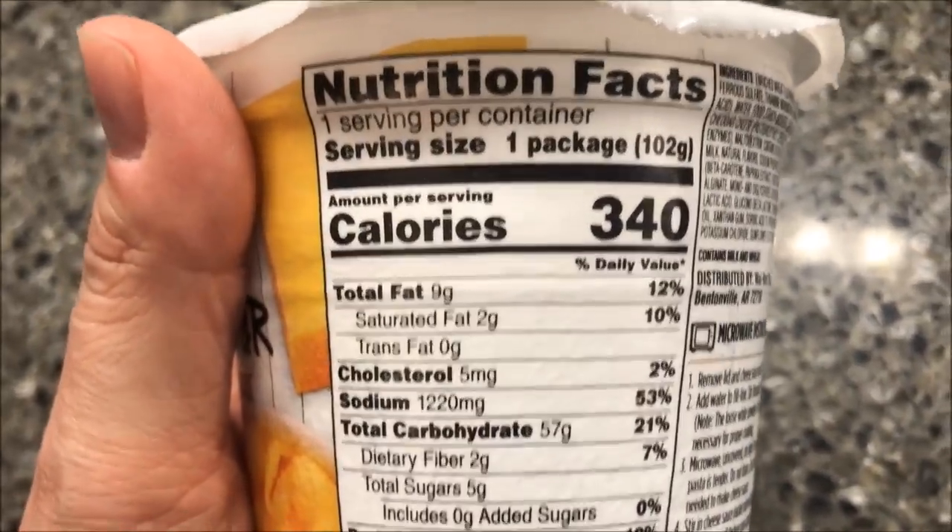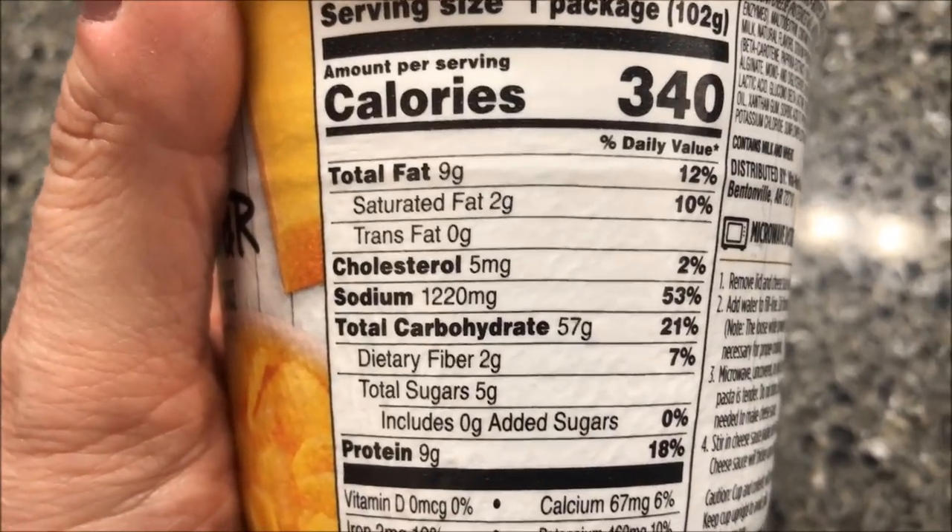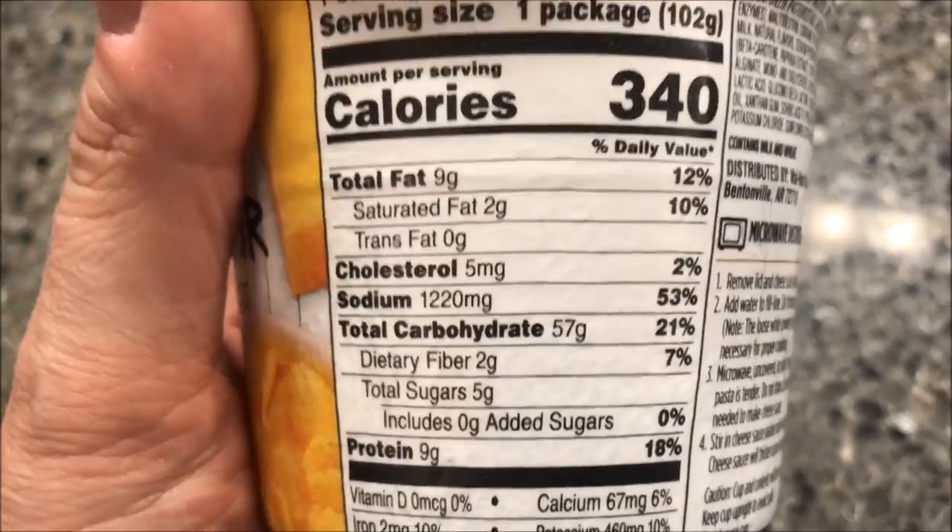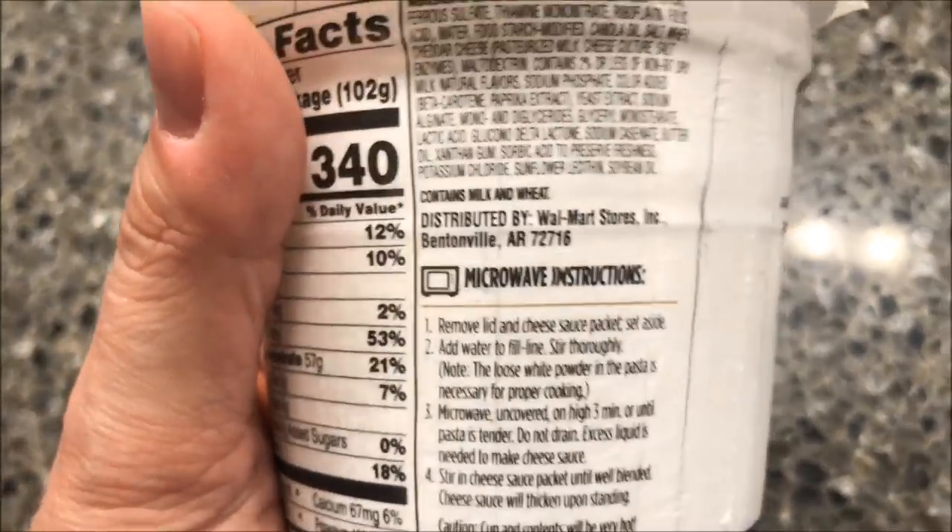340 calories if you eat the whole bowl. The sodium is 1220 milligrams — so it's basically a bowl full of noodles and salt.